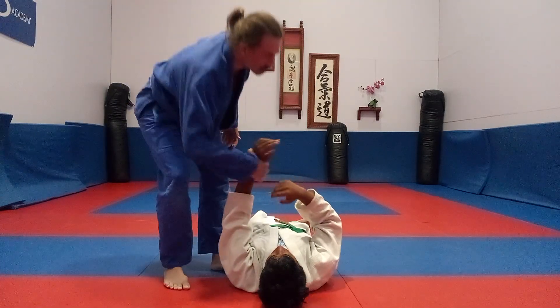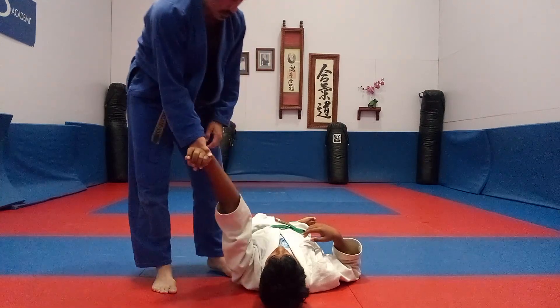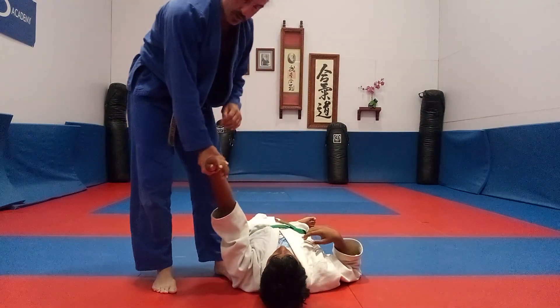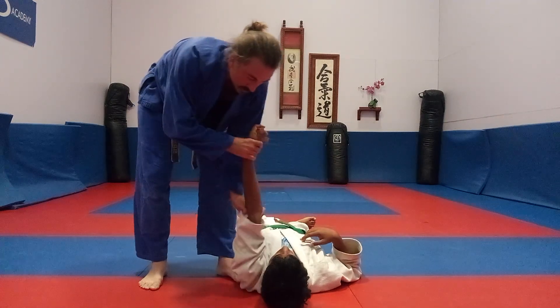Take him down and put the action. Bam. Now, I need to get him flipped over. So what I'm going to do is I maintain control of the elbow, like this.